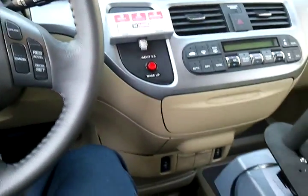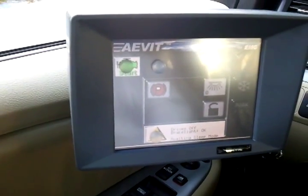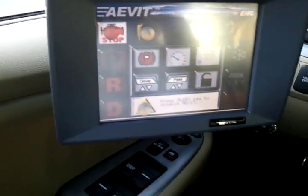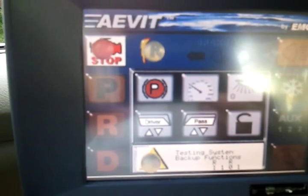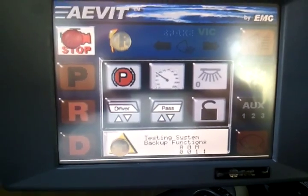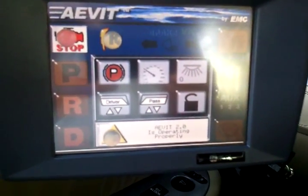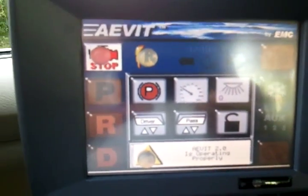This 2010 Honda has an Avett 2.0 EMC system in it. This wakes the system up — it has a touch screen display. This turns the ignition on and starts the vehicle. The Avett system runs through its boot-up, testing all its systems. Once it finishes its boot-up and systems test, it shows that the Avett 2.0 is operating properly.